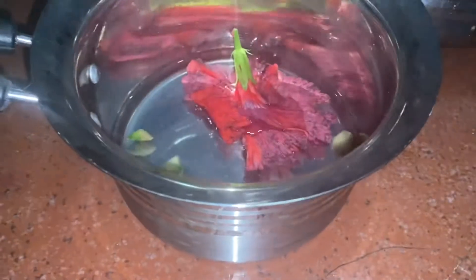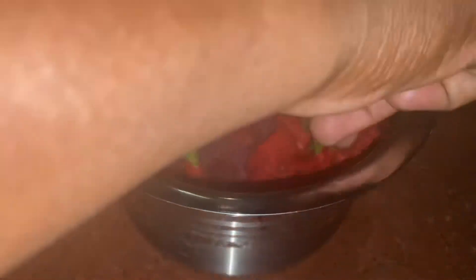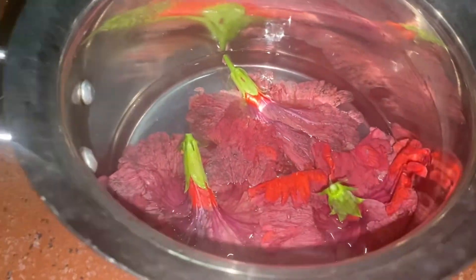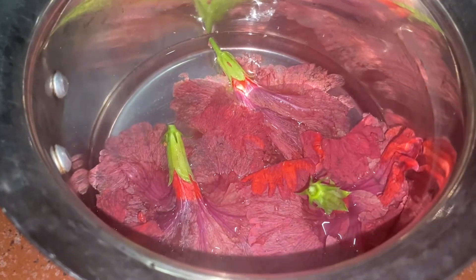Now, let's take a look at this. You can add 3 hibiscus to a glass of juice. Now, let's take a look at this — about one minute, about 30 seconds.